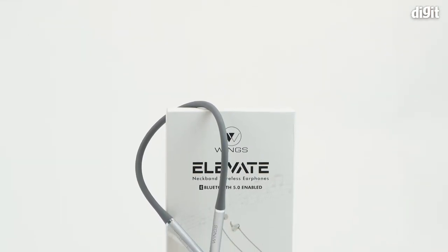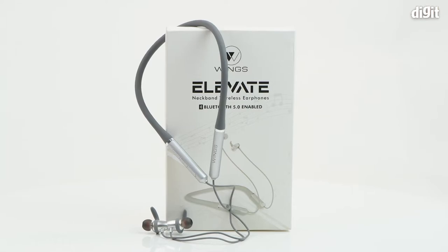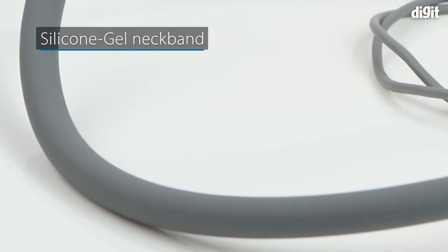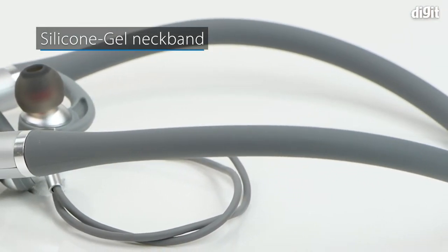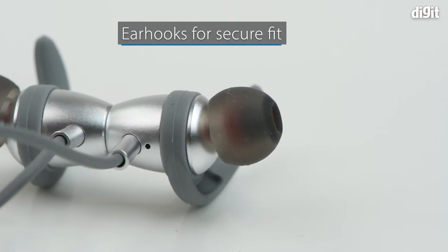Hello and welcome to Digit. In this video we look at the key features of the Wings Elevate. The earphones feature a premium liquid silicone gel neck band that is soft and comfortable on the neck. It also has soft ear hooks that make it fit securely in the ears.